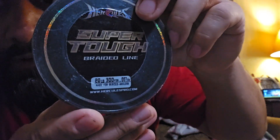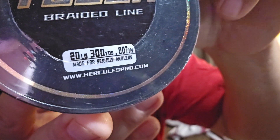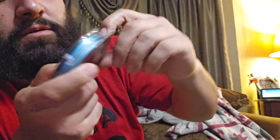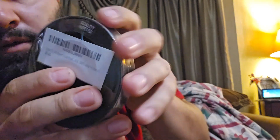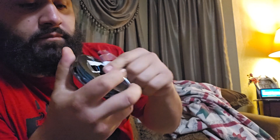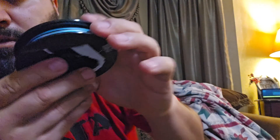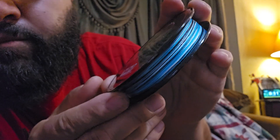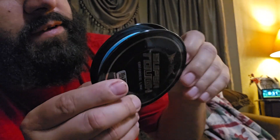What I got for line is the Hercules Super Tough braided line. I went with the 20 pound, and this is a 300-yard roll. That's what we're going to be spooling up today — some 20-pound blue camo.